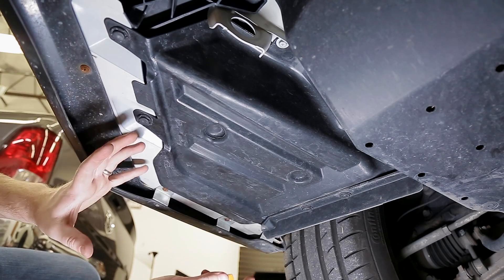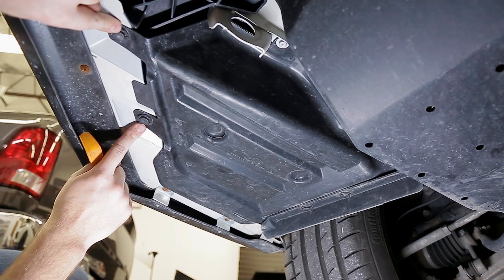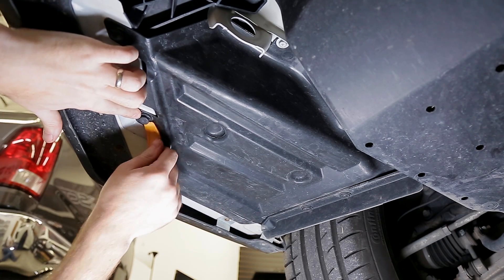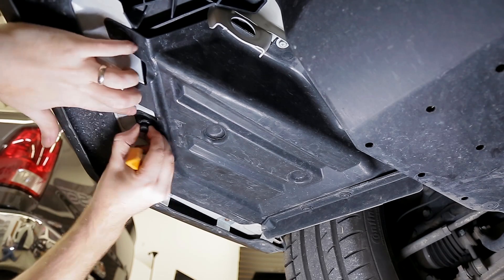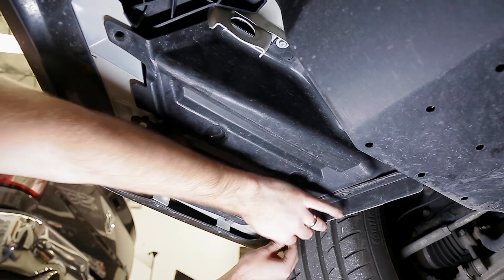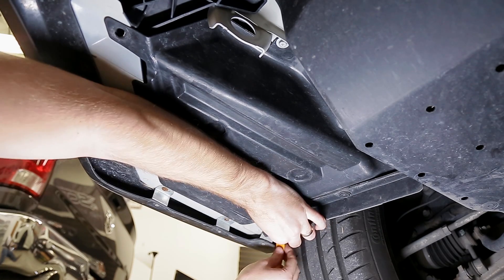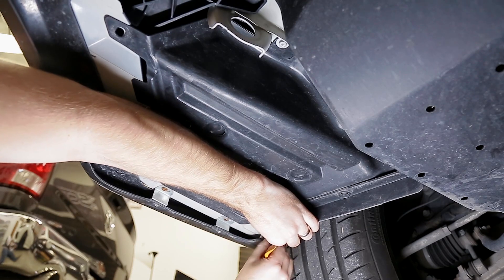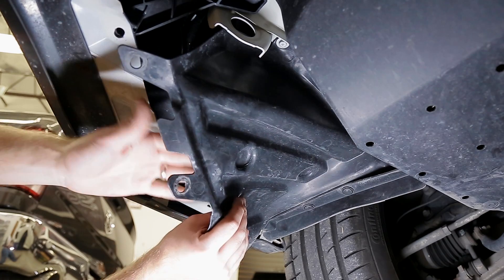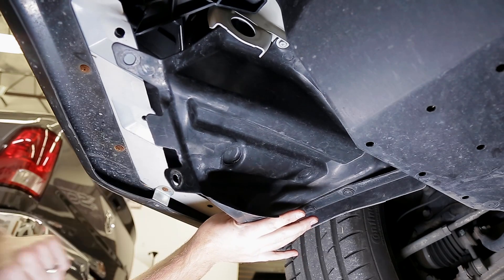Looking right underneath the front bumper, you can see the passenger wheel. We just have to remove three locking screws — two here and one at the corner. For each one you'll need that flathead or trim tool to pop out the screw. They can be a little tight but they'll come right out. Pop the main part out and pull down. Once you have all three out, pull down on the bottom cover and we're looking straight up at the DRL resistor.